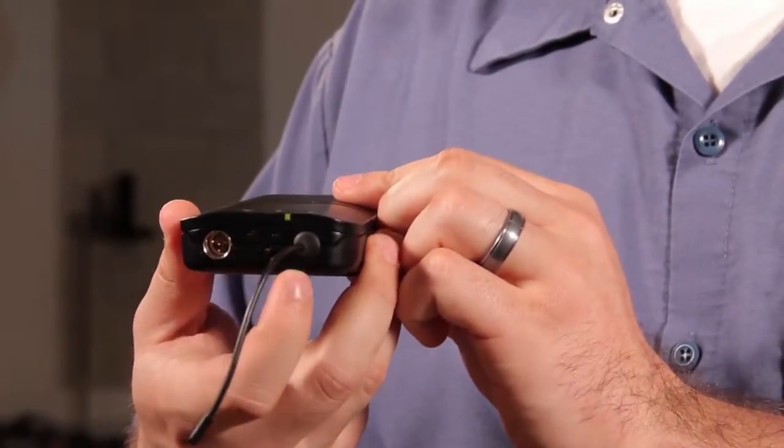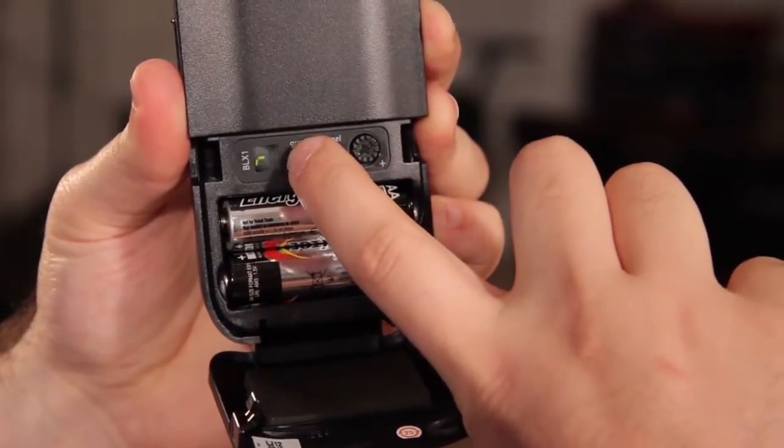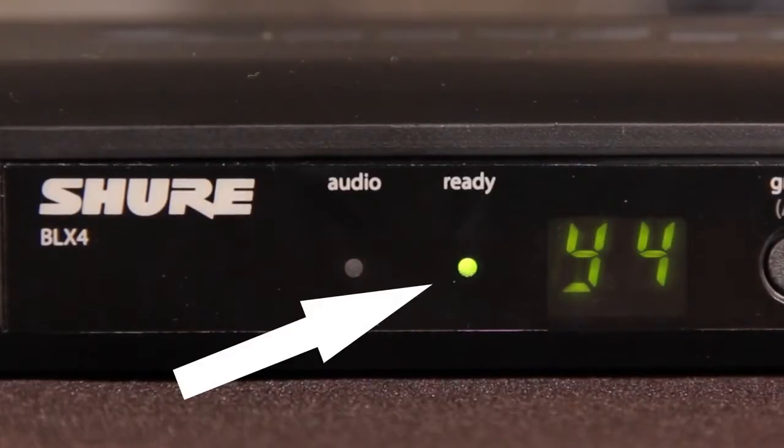Turn it on and then set the group and channel to match the receiver. Use the group and channel buttons to cycle through the options. The ready LED on the receiver should illuminate when properly connected.